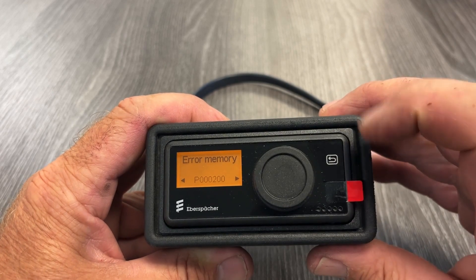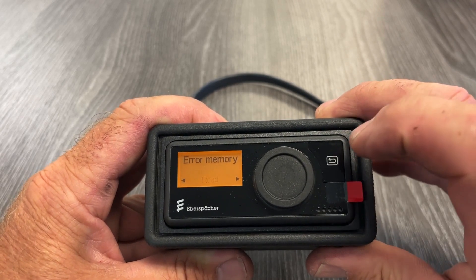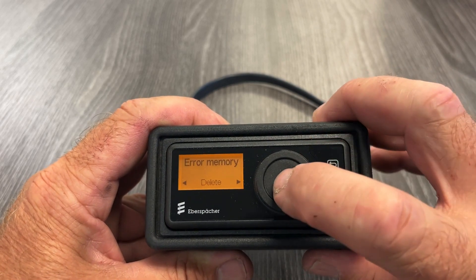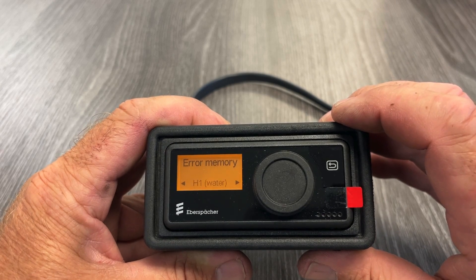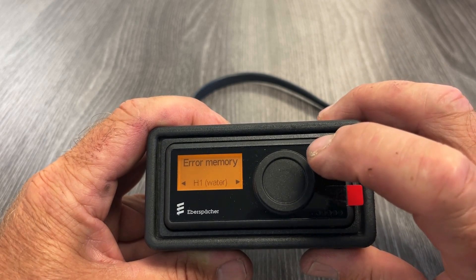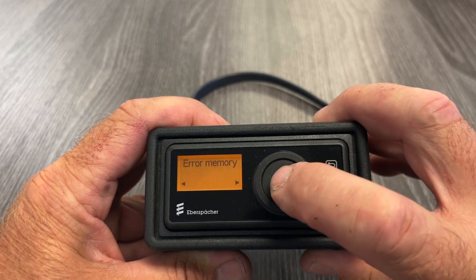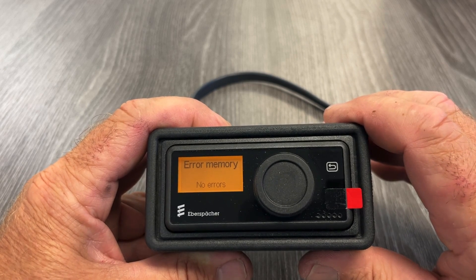If you want to delete the code, while you're in the code, hit the return arrow — it goes back to read. Rotate the dial one click and it will say delete. Hit delete and the code is now cleared. You can check to see if that code is cleared by hitting enter, then read, then enter again — it will say no errors, confirming the code is cleared.